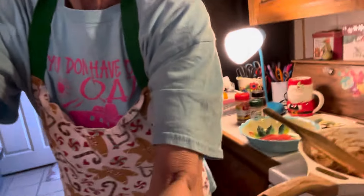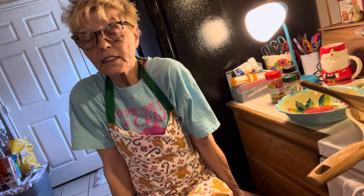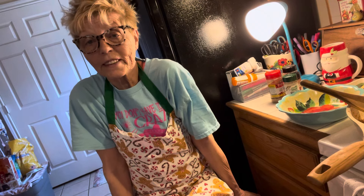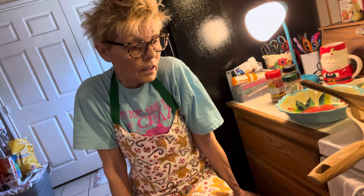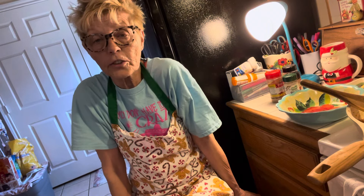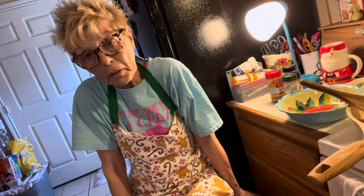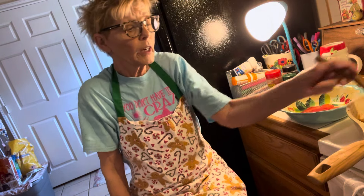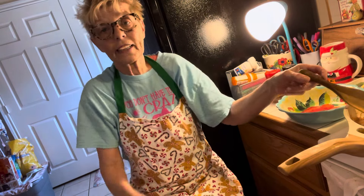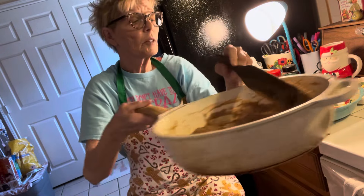I look all kinds of crazy, but that's okay. On the weekends — especially Fridays and Saturdays — I don't wear makeup. I just don't. On Sundays I go to church, so I'll put a little makeup on. But I let my face breathe a little bit. I do like makeup, but I'm not someone who can't go out of the house without it. It used to be me, but that's not me anymore.